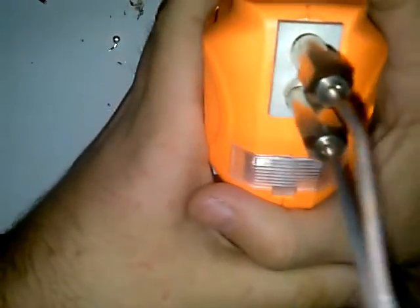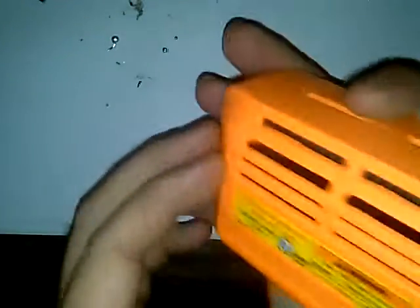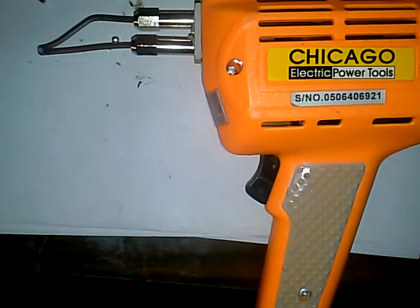The fault I found with this particular gun though is that right here this white plastic melts if you leave it running too long. This is a lot of power on this 180-watt gun — it's for heavy duty use. If you're going to run it a long time, expect that to melt right there. I don't use this gun much because of that. But that's pretty much how to fix your soldering gun's tip in a pinch. I'm Elf and I'll see you guys in the next video.